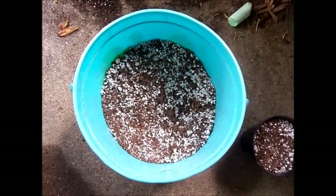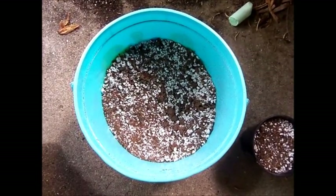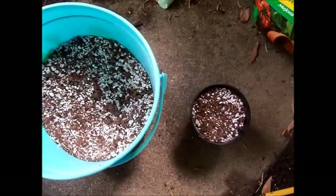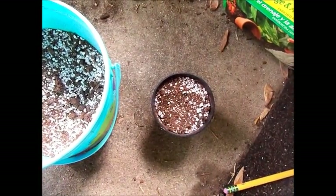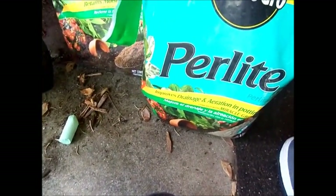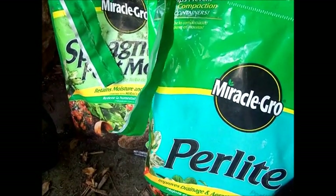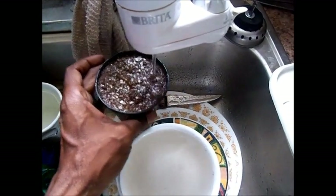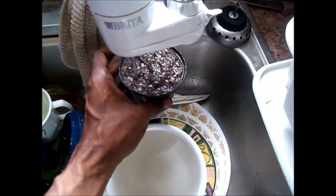For your growing medium, it's best to use one part peat moss and one part perlite. I think they start out best in about a 3 or 4 inch plastic pot, which you want to cover with plastic until it germinates. This peat moss and perlite mixture is pretty dry when it starts out, so I'm going to go ahead and wet it down with some filtered water before I plant the seeds.